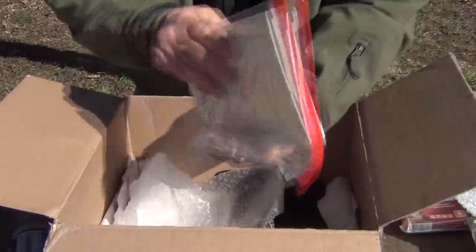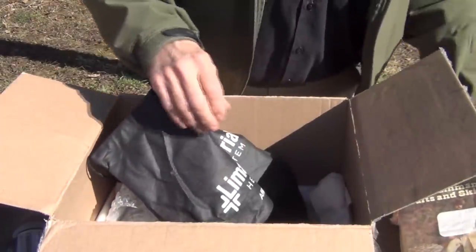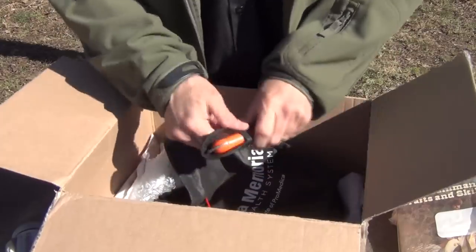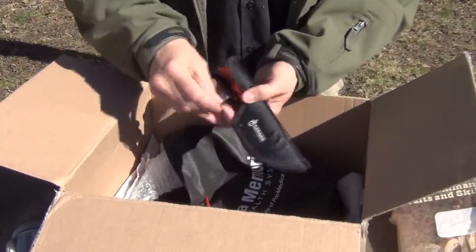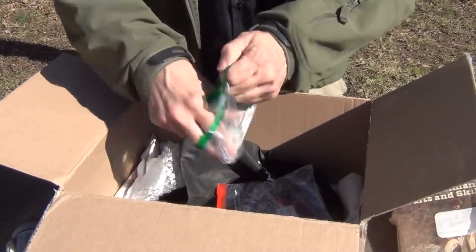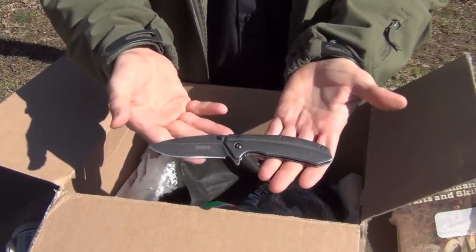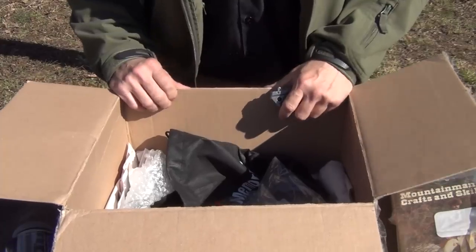Mountain Man Crafts and Skills — it's a nice book for me to read. Another tick pick for removing ticks. And then last but not least, a Mora knife. A brand new Gerber. And in this, a couple more knives — these are pocket knives: a Camelus and a Kershaw. So I'm going to put a selection of all of these in a pile and some lucky person is going to win a pretty awesome prize.